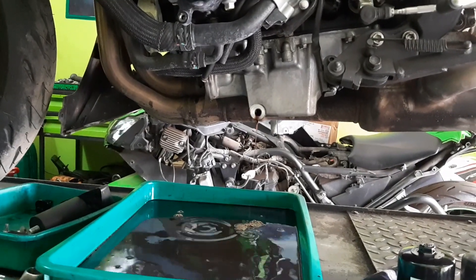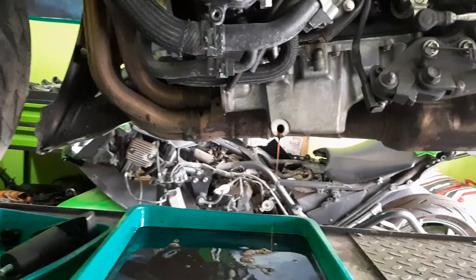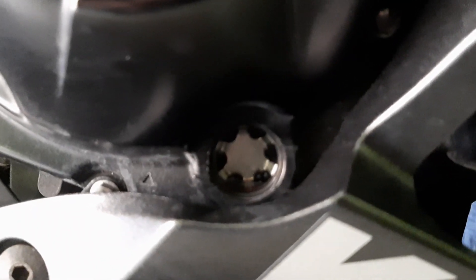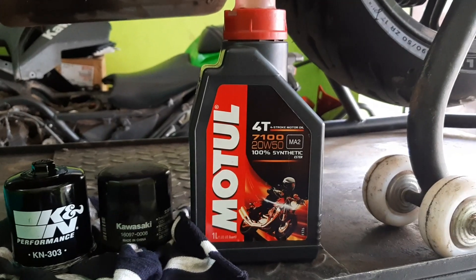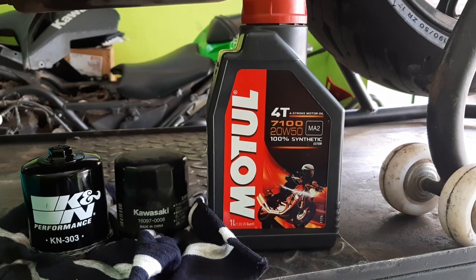Make sure the oil is completely drained from the drain bolt area as well as the filter area. Now you can see the oil level indicator on the right side. The oil has been completely drained — once we fill the oil the indicator will move up. You can see there is no oil at all in the transparent indicator window.